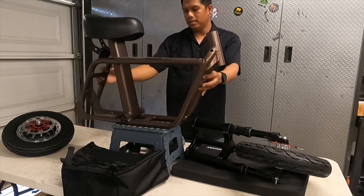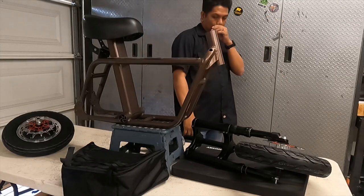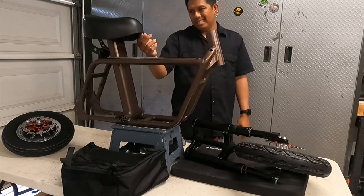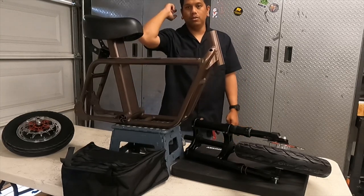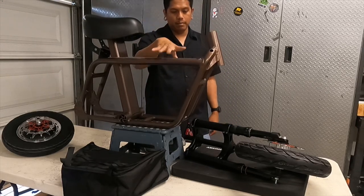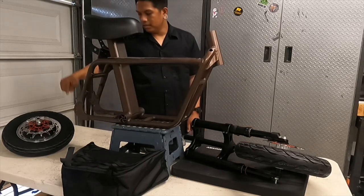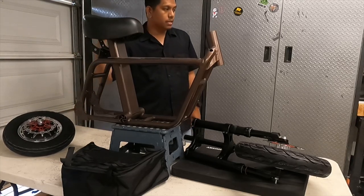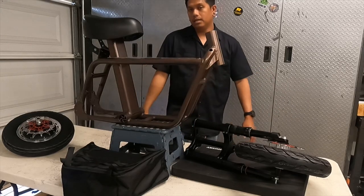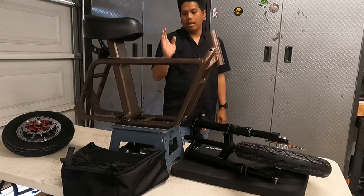So this is a ground up build. We bought the frame separate, all of the other parts separate. Shout out to Gary Johnson from the Fido USA group for the frame, the fork, the wheels, and the grab bar. We got the motor and the bag off AliExpress, the controller off AliExpress, the handlebar assembly and everything else off Amazon. So yeah, controller, motor and battery.